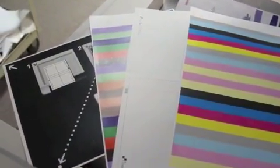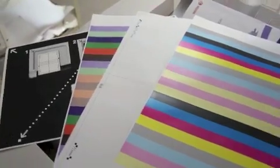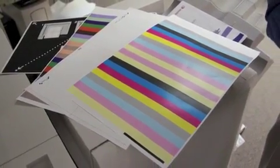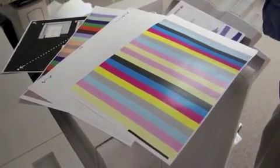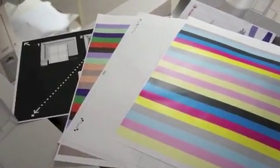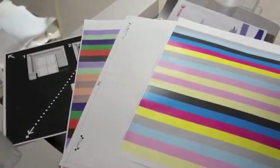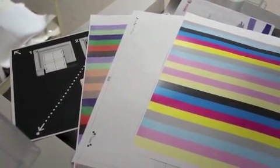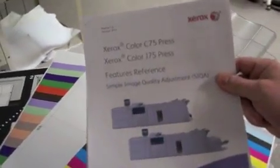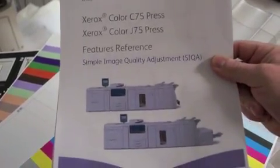That is the density uniformity adjustment process in a nutshell. It's that simple. In just a few minutes, we covered alignment and density uniformity adjustments, which are critical to uptime and productivity for our customers. We demonstrated how easy and quick it is to do these things. If you need any more information about the simple image quality adjustment toolset, simply refer to your features reference document, which is located on your Cica CD.